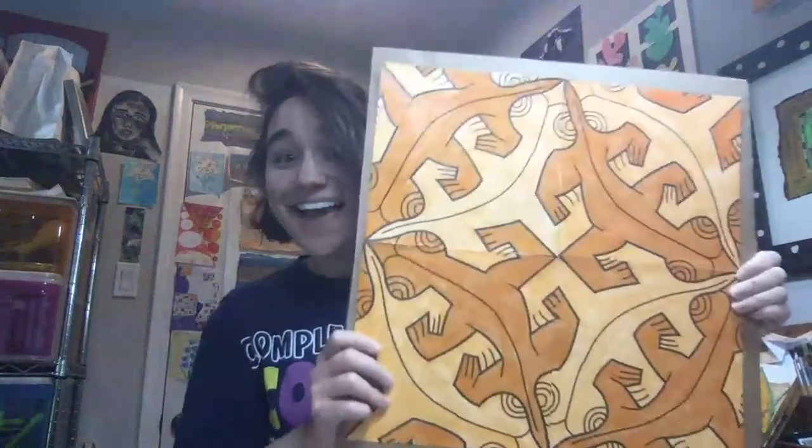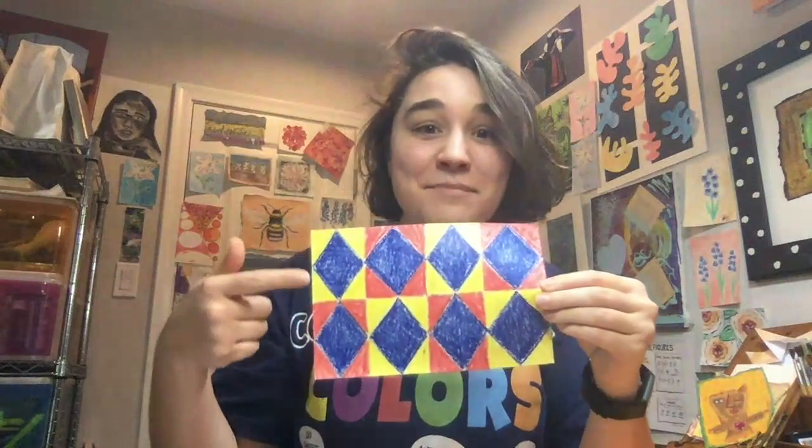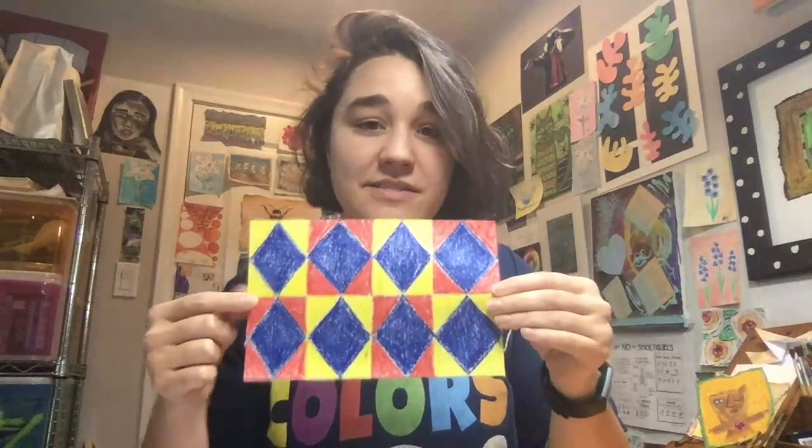When you finish your tessellation project, try and make an original tessellation. I did one — it's diamonds and triangles, and I did a color pattern too: red, yellow, red, yellow alternating, and the diamonds are blue. So this was fun!